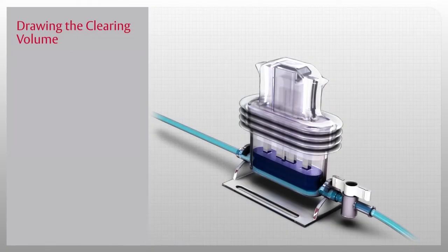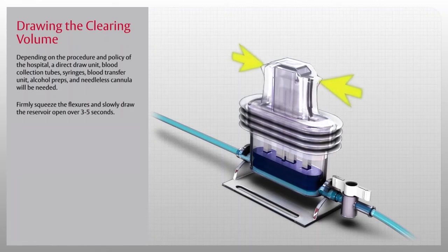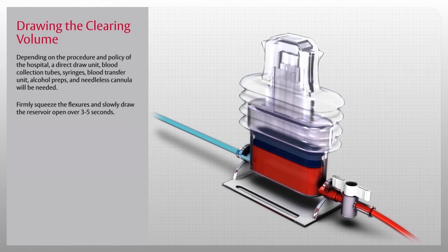Once the system is primed, you are ready to draw the clearing volume. Depending on the procedure and policy of the hospital, a direct draw unit, blood collection tubes, syringes, blood transfer unit, alcohol preps, and needleless cannula will be needed. Firmly squeeze the flexures and slowly draw the reservoir open over three to five seconds. Then close the shutoff valve by turning the handle perpendicular to the tubing to prevent aspiration of blood from the reservoir.